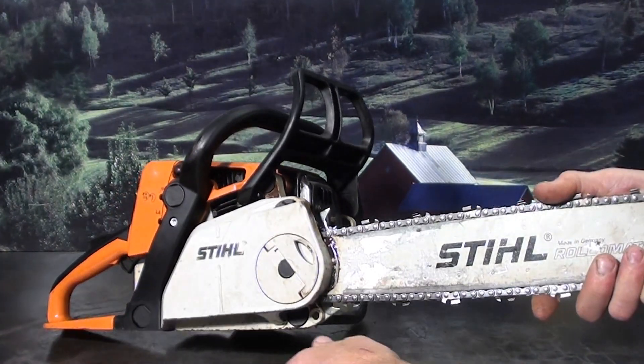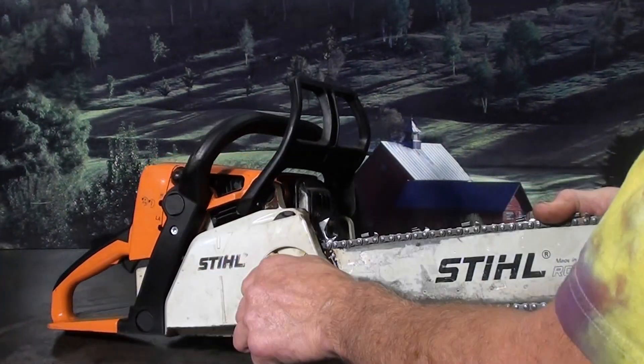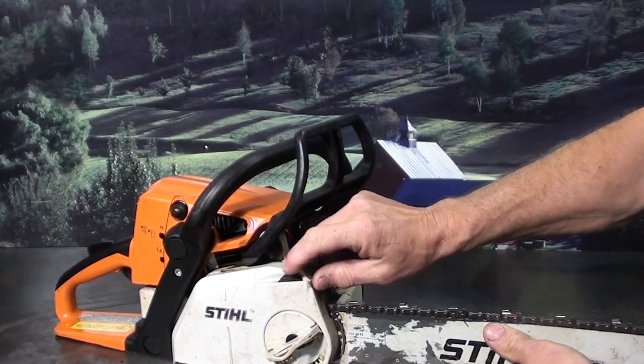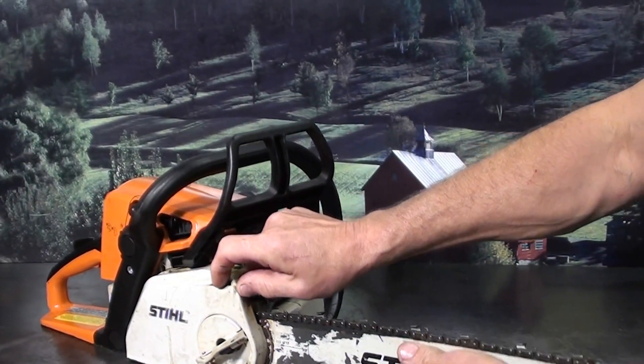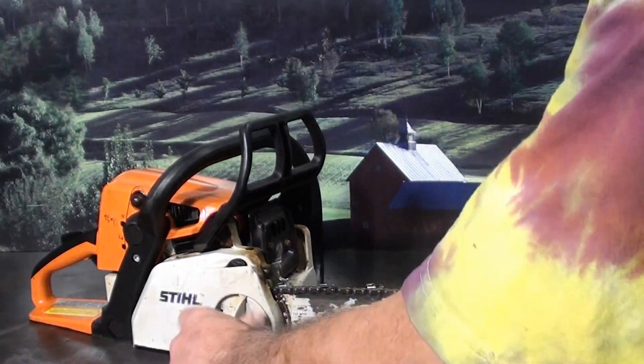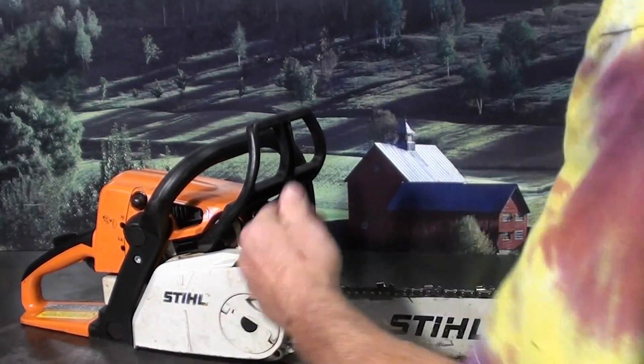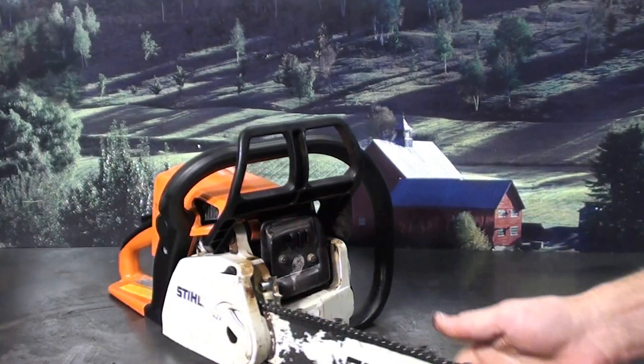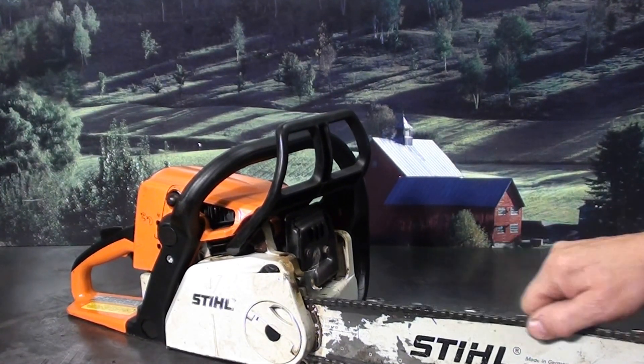Quick adjust is another nice feature — loosen this knob right here, and the black one right there is what adjusts that tension. It also has the falling spike and a working chain brake. Just a very nice saw if you're using it on the farm or for firewood cutting.